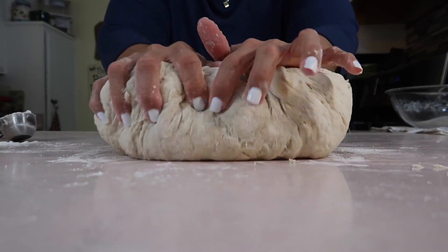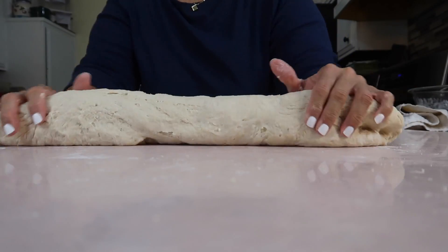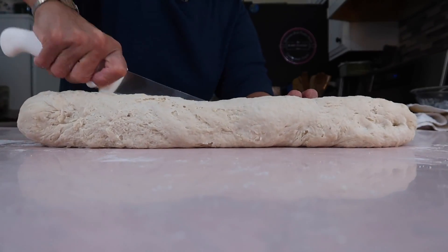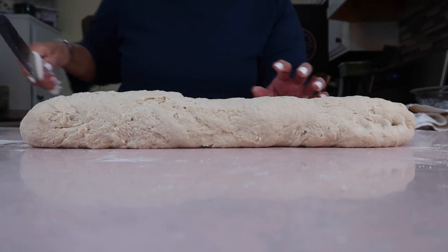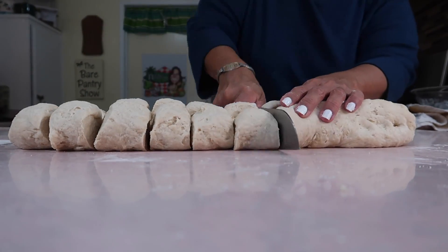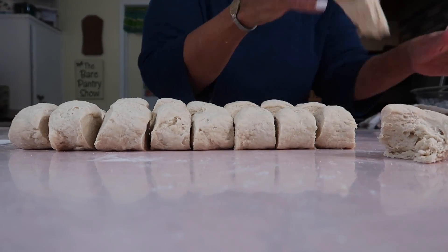Now here comes the fun part for me — kneading. I really do love kneading; I think it takes me back to when I was little and used to play with Play-Doh. Now I've made a log and I'm going to cut right down the middle, then cut 20 equal-size pieces — as equal as I can go by eyeballing, because I'm not going to weigh them on a scale.